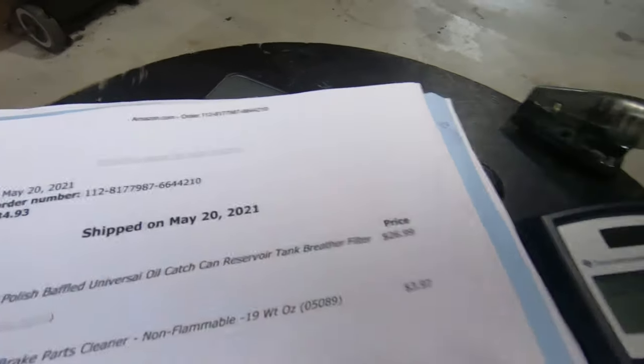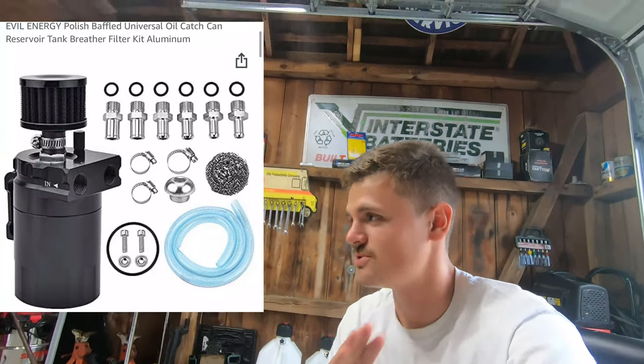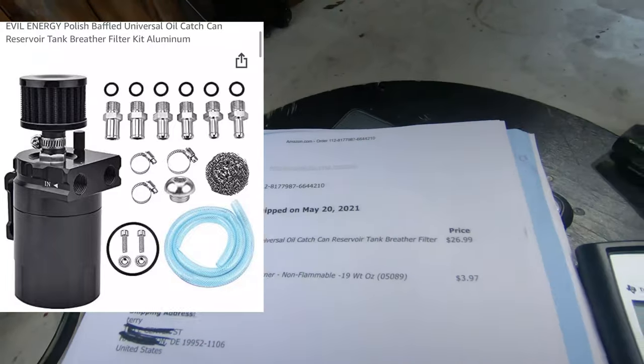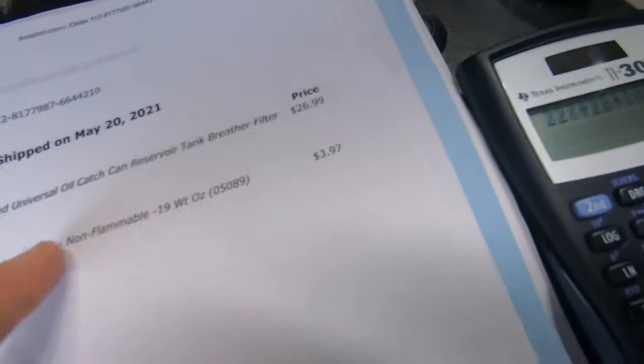This is the tough one - the catch can. That was $34. I don't highly suggest getting it - I kind of see why people don't get it. I've been getting it explained to me a lot.